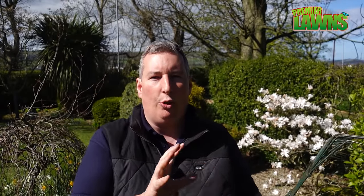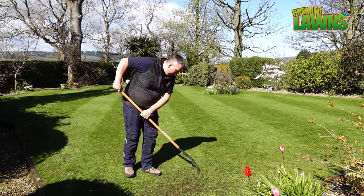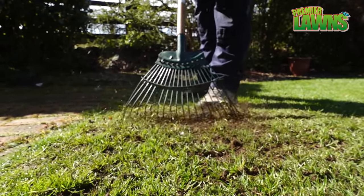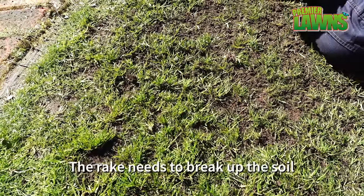My next tip to overseed your lawn is to use a spring tine rake or a scarifier. To scarify your lawn you don't need any fancy tools — you can just use a spring tine rake. What this does is create lines into the soil that we're going to seed into. For smaller spaces you can use the rake, but for larger spaces you might want to consider getting a scarifier. Press the rake firmly into the lawn and use it to break up the soil. It needs to go deep enough to create lines and help break up the surface tension below the lawn.